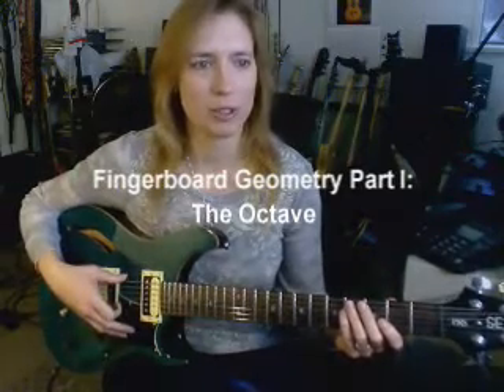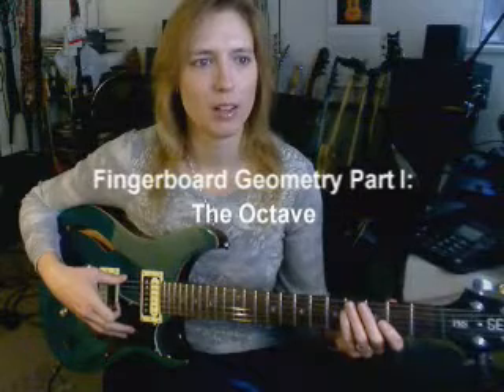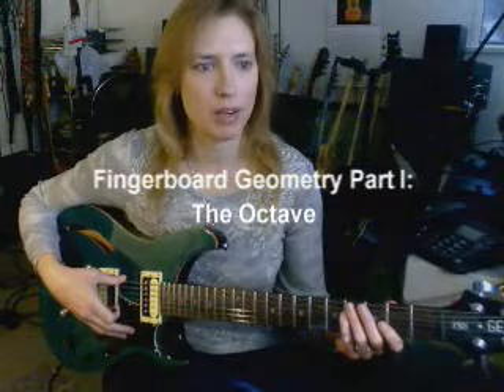Hi, I'm Kimberly Allison for Starliner Music, and this is Fingerboard Geometry Part 1. Today we're going to talk about the octave.